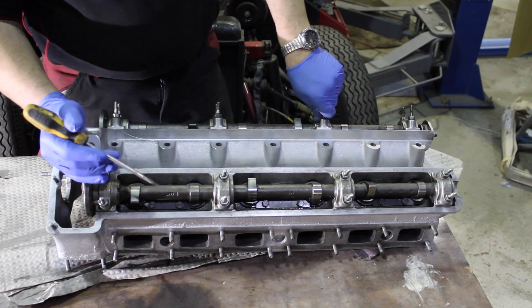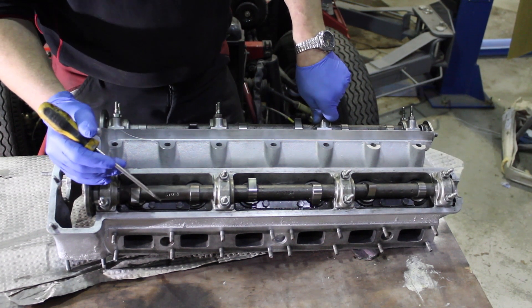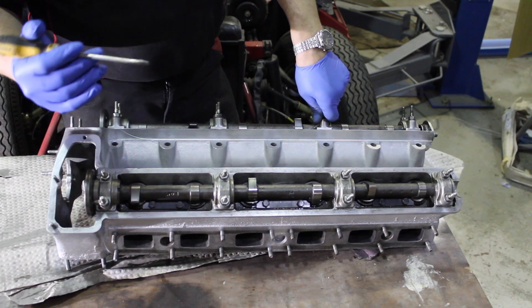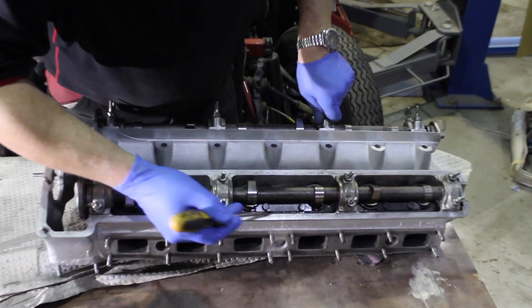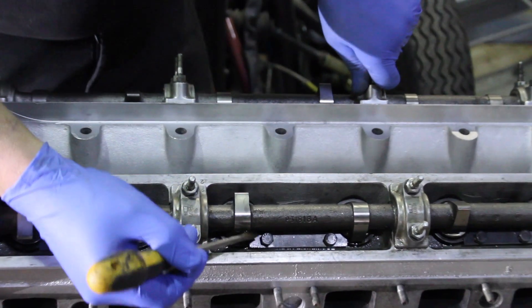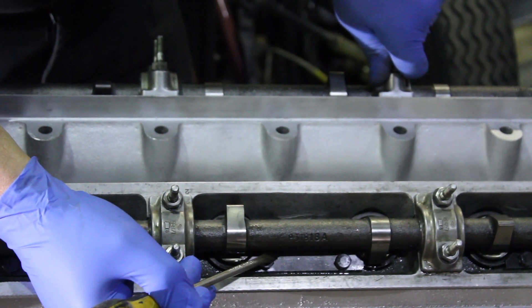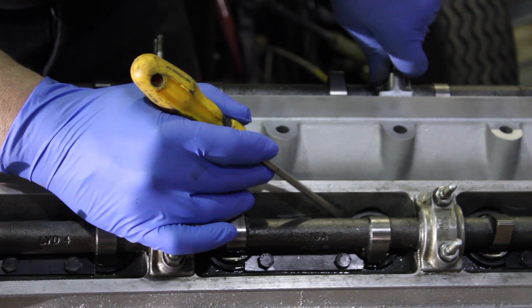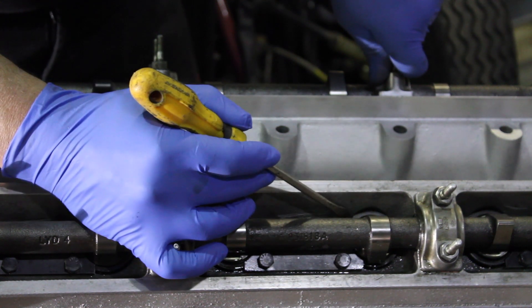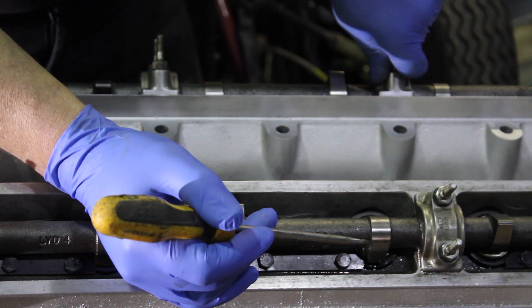You're now joining us with the 4.2 Jaguar Series 2 head that we removed for the stuck valve. It is now ready to be replaced back to its engine. Here you can see the retaining bucket plates that we have put in. This one particular bucket outer sleeve had actually started to move, due to the damage from the lobe of the cam.